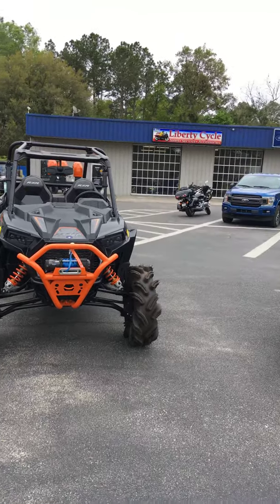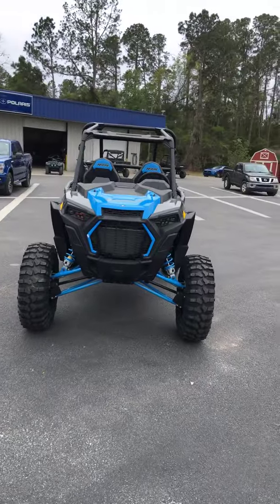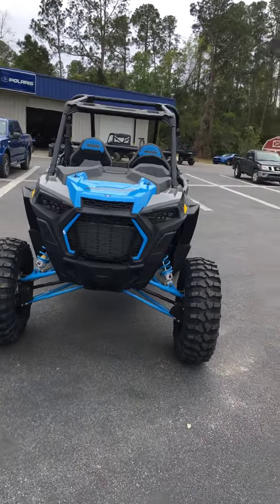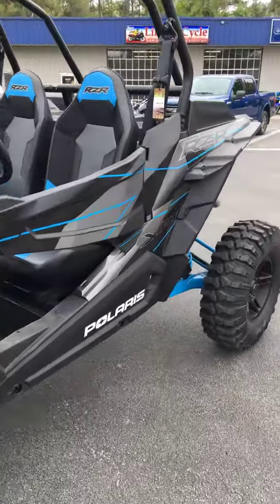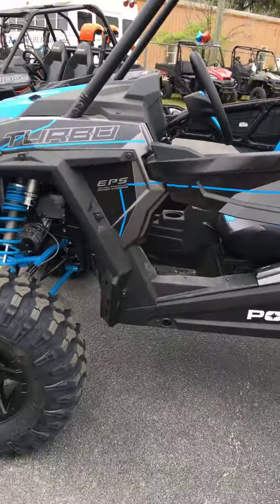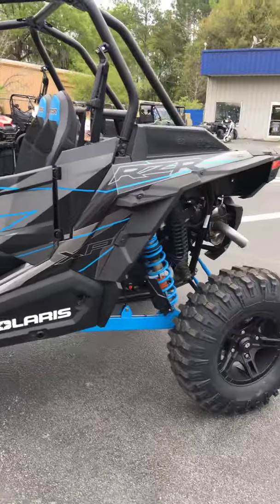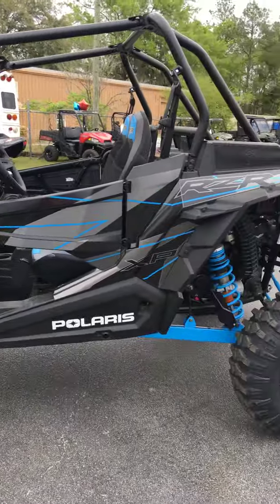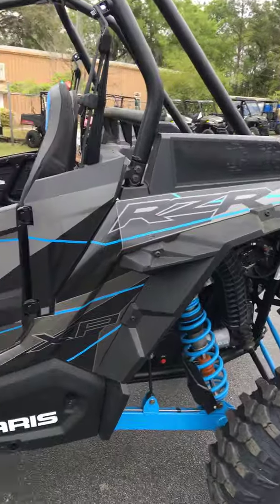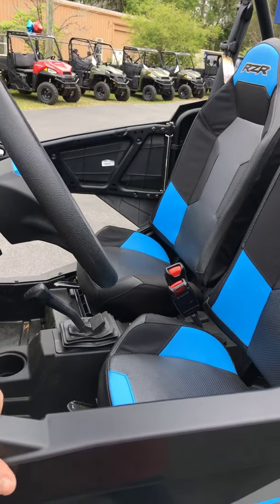Alright guys, so I'm down here at Liberty Cycles again and I am bringing you two Razors. We got the Razor Turbo - this is just the regular Turbo XP, it's not the S model. I just finished driving both these machines and let me tell you, awesome, awesome, awesome. So if you guys are actually thinking about getting one or looking into it, these are on the high end - about as big and as bad as you can get.